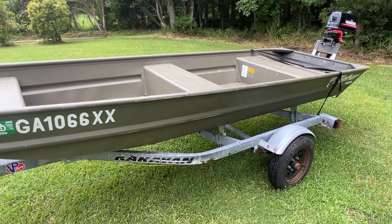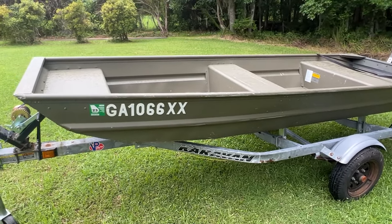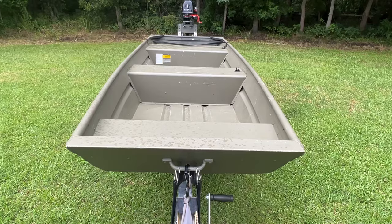All right, what's going on guys? In today's video I'm going to show you how I took my dad's sleepy 12-foot john boat and turned it into this.